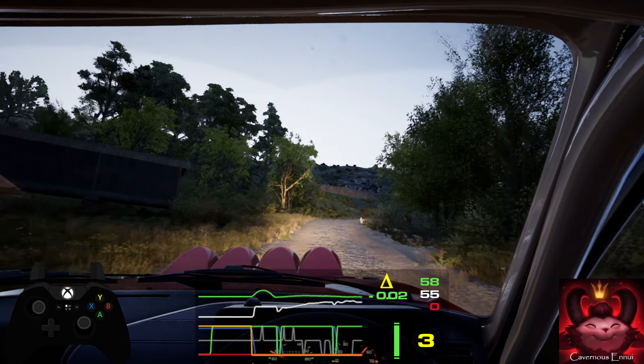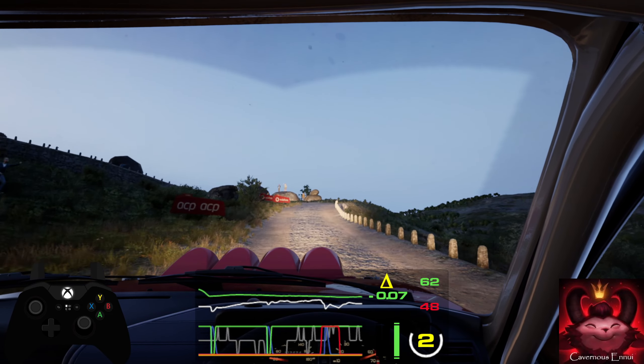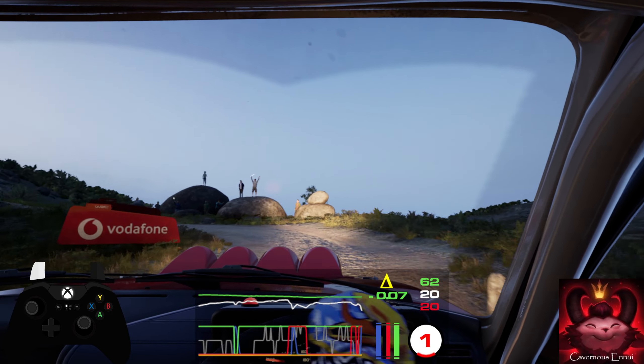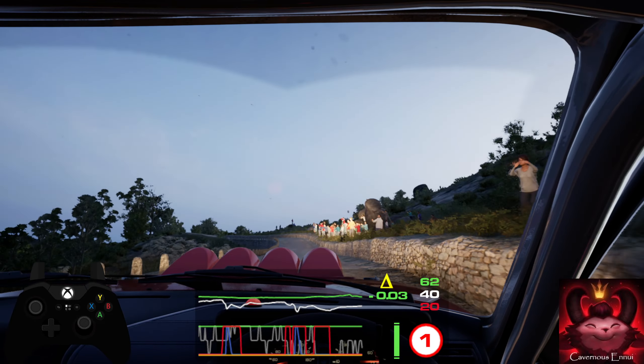Slowing. 70. Late hairpin left into crest. 40, late 4 left, and hairpin right.